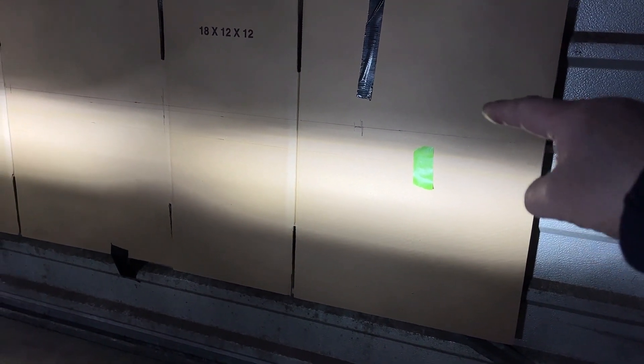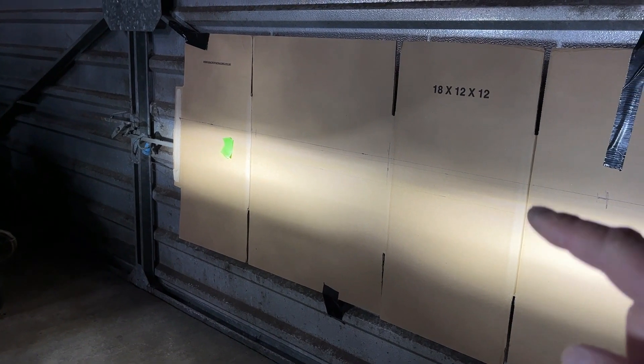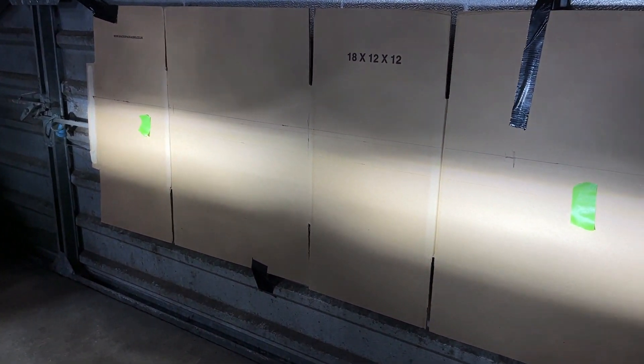I've moved it down to about halfway between the top and bottom marks, and on the left hand side I've got it to the top mark. I've also moved the point of aim closer to the centre. So we'll try that and see what it looks like outside.